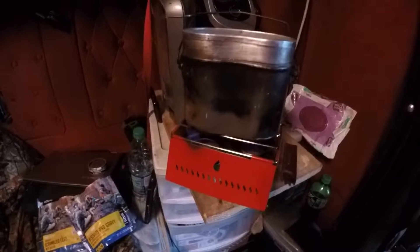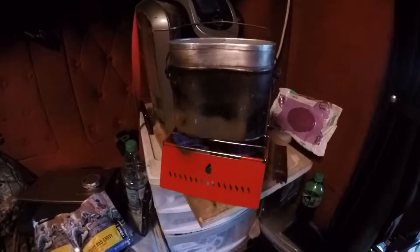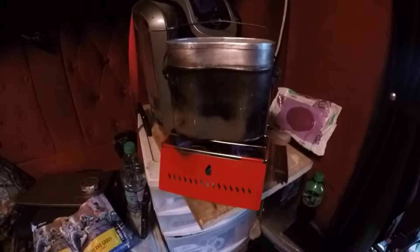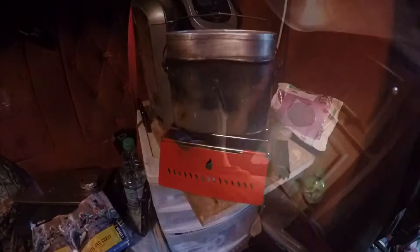With the German mess kit, because of the size of the canteen cup, I use two sterno cans — it boils the water faster. One will do it but it takes a really long time. It's an alcohol stove, so it puts off no fumes, making it safe to use inside the truck. It also makes it a little warmer in here in cold weather. About seven minutes for the water to boil — I've got about a cup and a half in there.